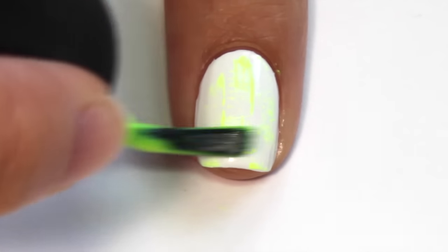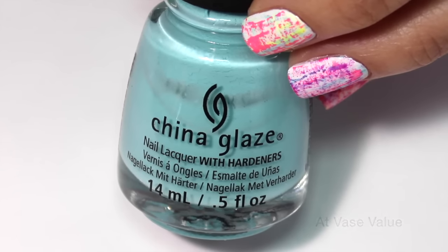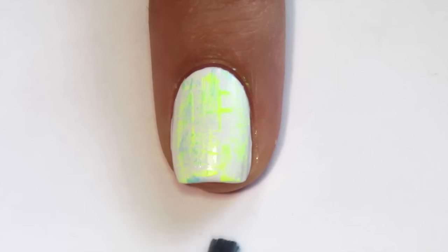Now swipe the brush horizontally until you like how it looks. Next I chose a bright blue polish and again wiped most of the polish off the brush and then swiped it vertically and horizontally onto my nail.